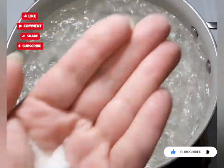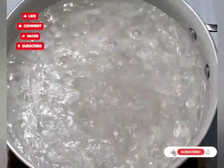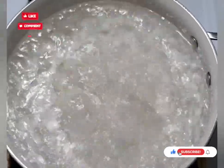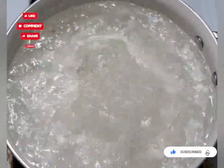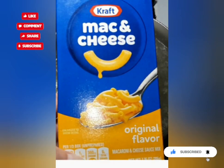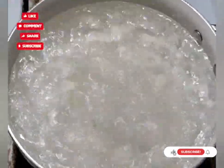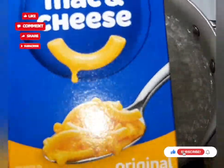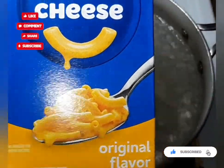I've got some boiling water here in a pan and I'm going to put about a half a teaspoon of salt in it. We're going to get our noodles going. I'm just going to use a box of Kraft macaroni and cheese — you can use any brand you have.